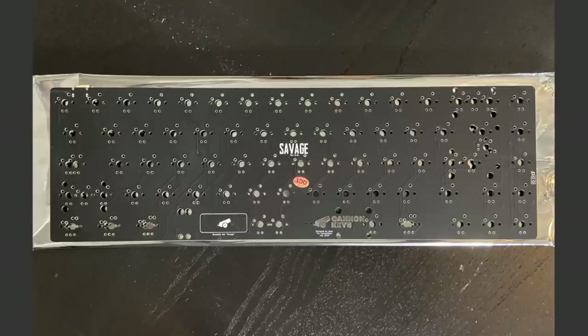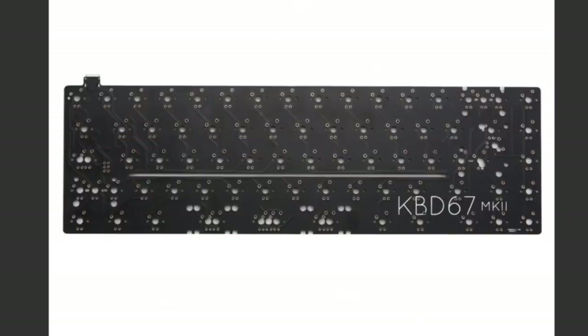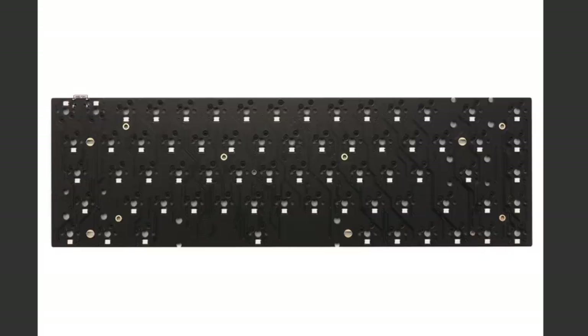There is no universal 65% layout, but the cool thing about this board is that it's supposed to support most 65% PCBs — I'd imagine that to mean any 65% PCB that has a USB-C on the top left and a blocker for the arrows. Off the top of my head, I'm thinking the Savage 65, the KBD-67 Mark II, and maybe the DZ-65. Of course, if you'd rather not buy any of these, there's also the Premium PCB option for an additional $70.